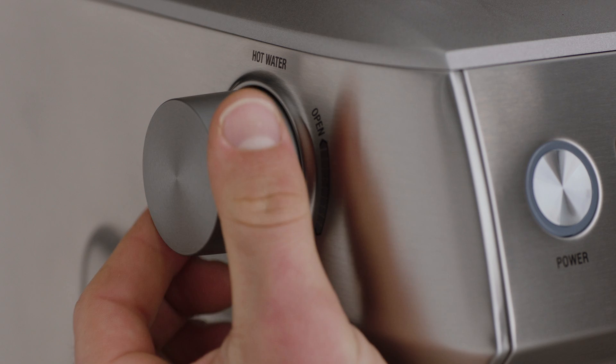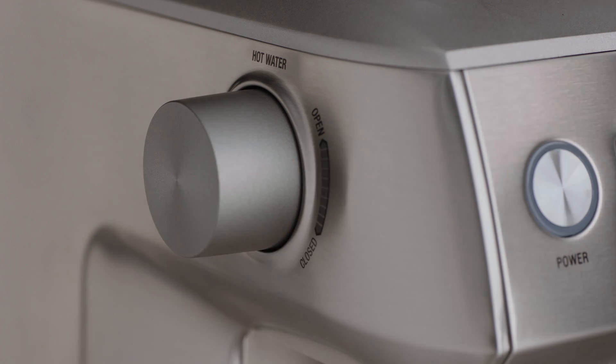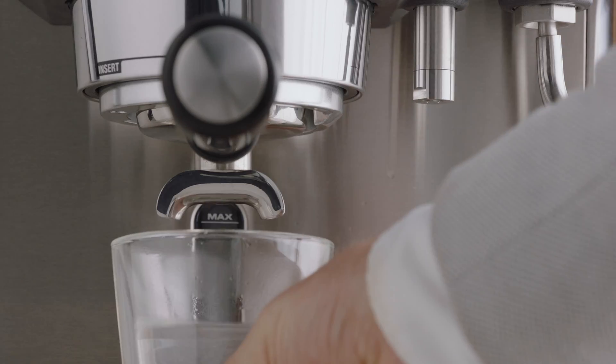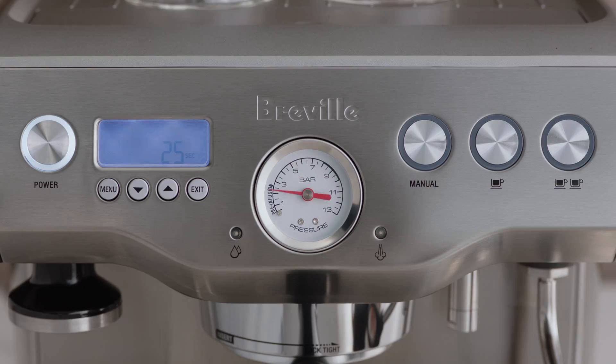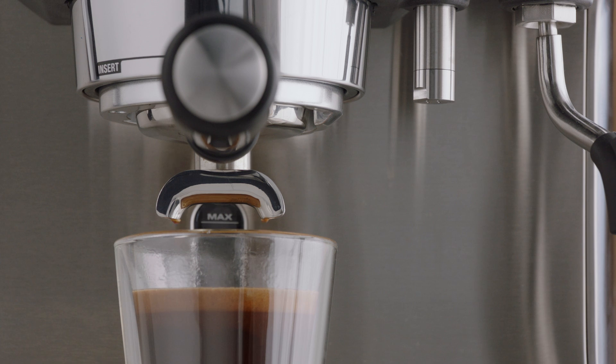Rotate in the opposite direction to stop the flow of water. Next, move the cup underneath the portafilter and brew a single or double shot of espresso to combine and finish off your Americano.